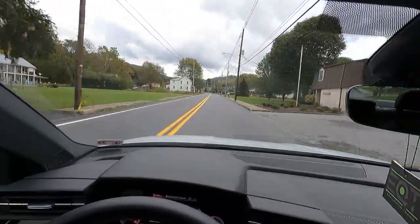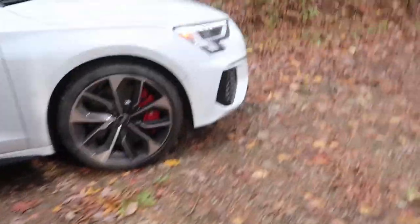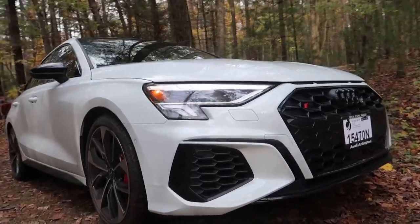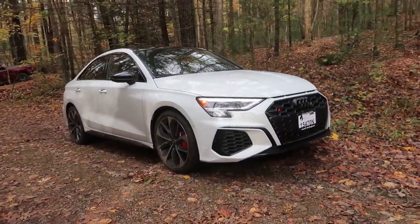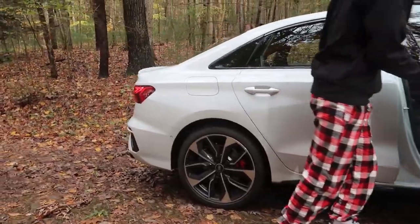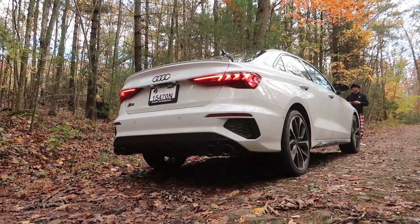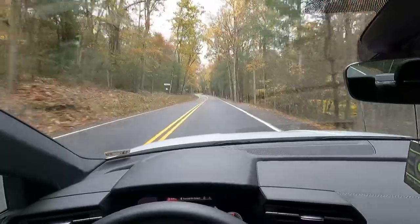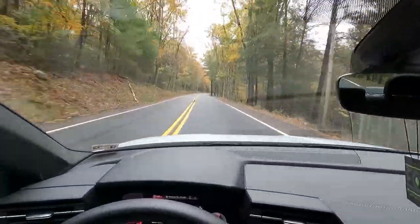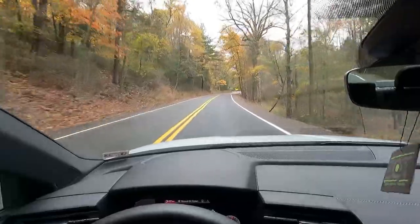I don't know if you guys can hear anything, but we are taking a pit stop trying to get some pictures. We just found like a random trail. Getting a little dirty out here. This car is a lot of fun. Carl's going to drive us back up and over the mountain, see how he likes it. I'll try and get some pictures here — not as colorful as I wanted it to be. I should have brought my GoPro mount so I could stick it on the outside.